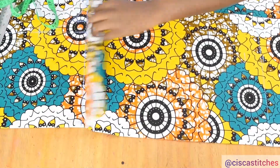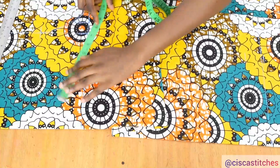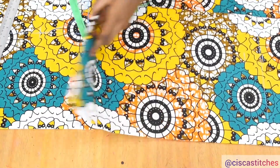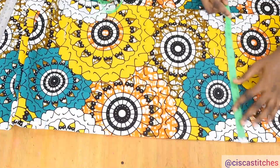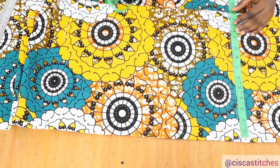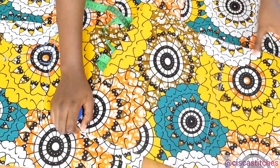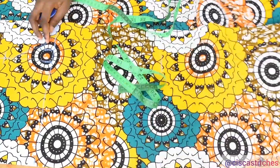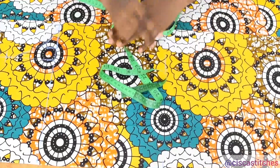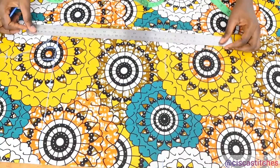The next thing I'm going to do is measure whatever I marked right at this bust line — I have 12.75 inches. That same measurement is what I'm going to mark at the bottom, so we are going to end up with a box-like shape. After marking the 12.75 at the bottom, I'm going to connect it straight up to the 12.75 I have at the bust line. I'll just go ahead and connect those points.